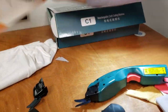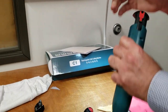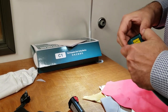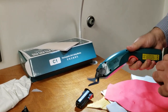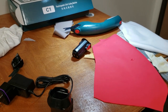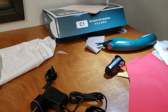I charged one of the batteries earlier today for about two to three hours. Let's find out which one is charged and get started. I'm going to cut some paper first to show how it does — nothing fancy, just some scrap paper right here.